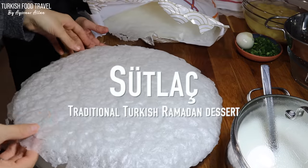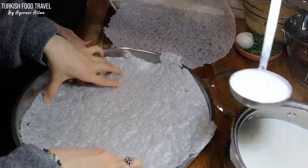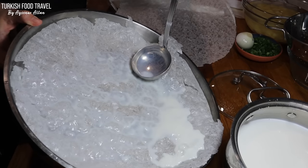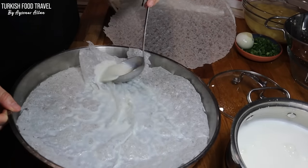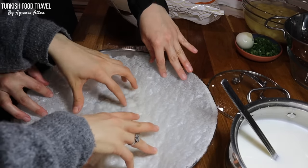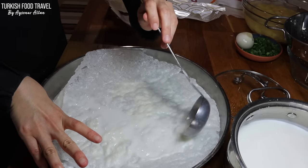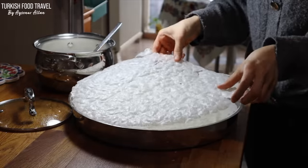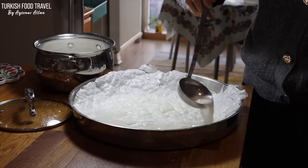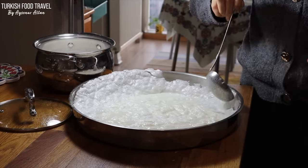To make the gullaç, we're gonna place the sheets one by one while soaking them with the warm milk syrup. The sheets are simply made with rice flour and water. It's a very light dessert traditionally made during Ramadan. If you want to make a smaller dessert, you can break the leaves as small as you need to fit your pan.